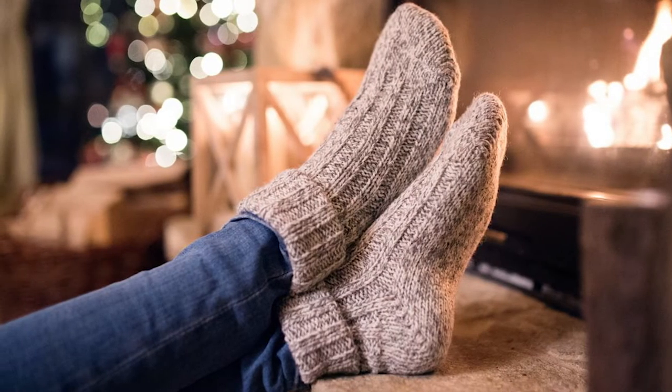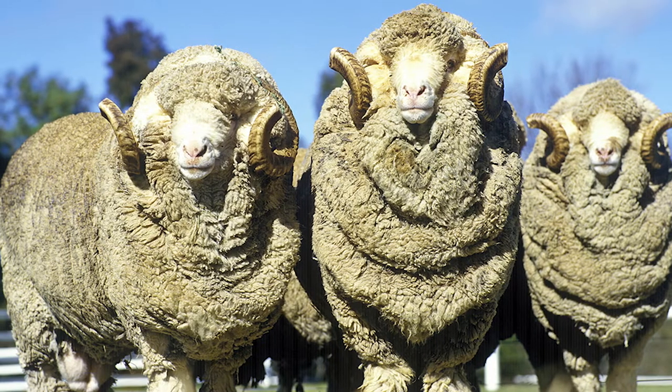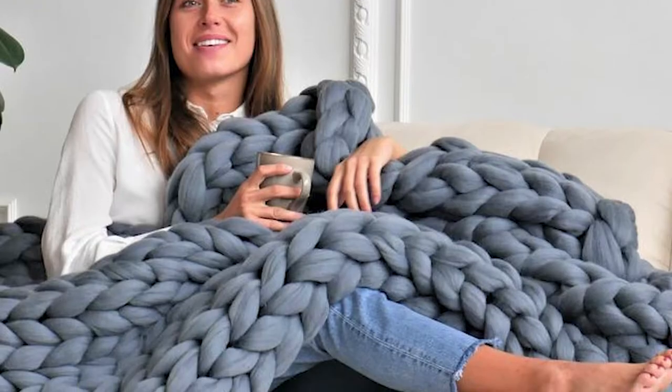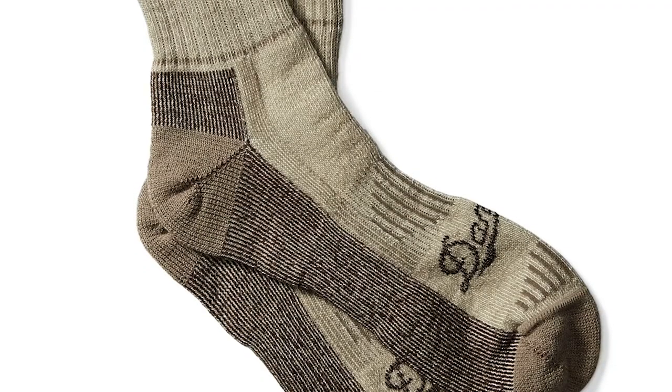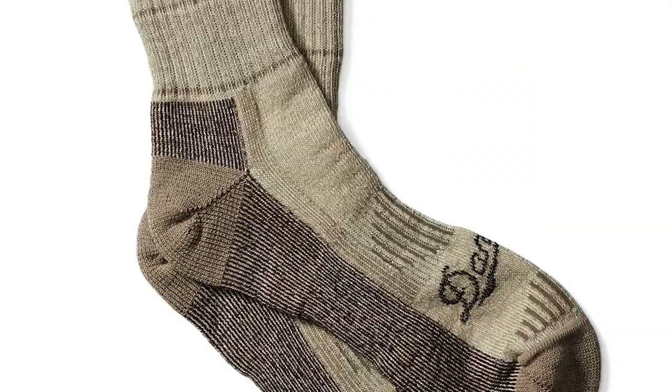Wool is another common fiber found in a lot of socks, especially your winter and thermal varieties. You'll often hear the term merino wool thrown around — that's actually the type of sheep the wool comes from. Merinos are super soft and used in a lot of clothing. They're found all over the world, particularly in Australia and New Zealand, but you can also find them in the western United States. So make sure to check where your wool is sourced when buying that new pair of socks.